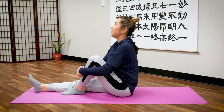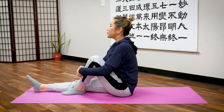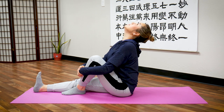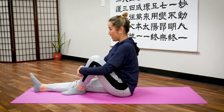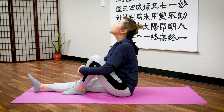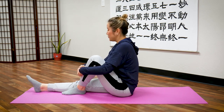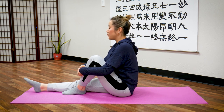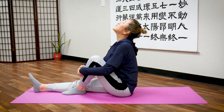Ready? Inhale, flex your toes, look up, and hold it. Then exhale. Repeat for ten rounds — inhaling, pointing your toes in, opening your chest, and exhaling each time. Last one — inhale, then exhale. Return.